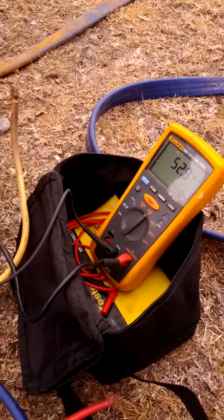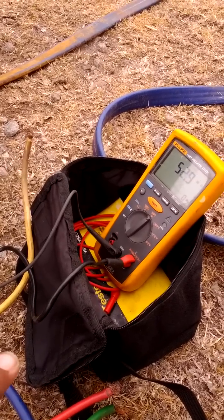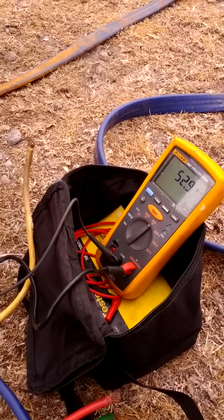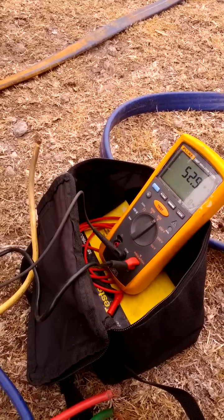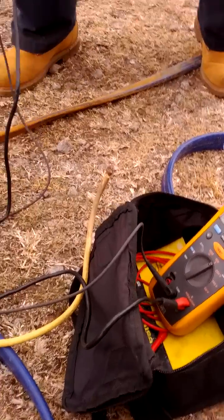One thing you can do to make sure that this resistance stays constant and doesn't drop: you can put your joints in water overnight and let it sink in to see if your joints are done completely and no moisture is getting into your joints. That's one way that I do it to make sure my resistance stays high.